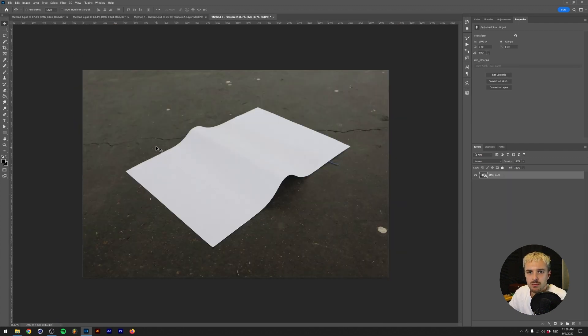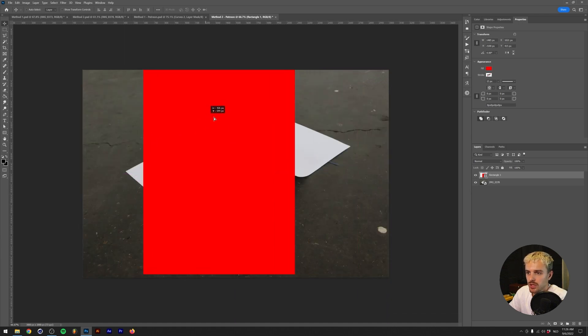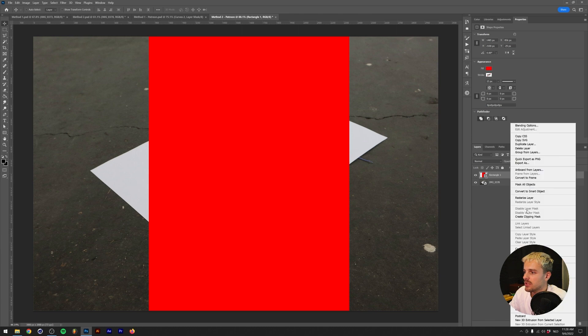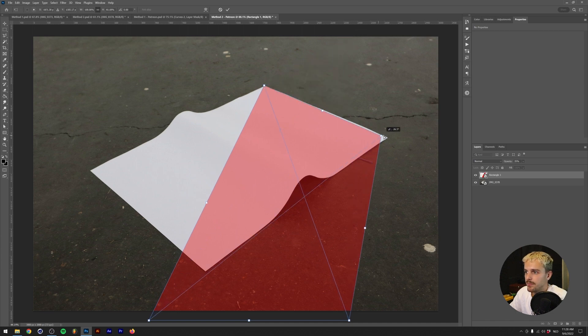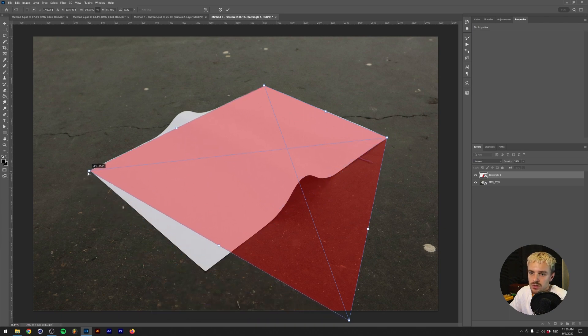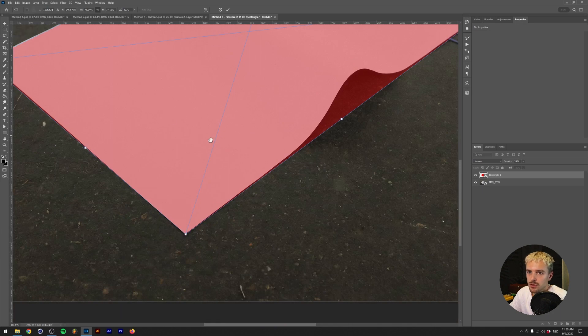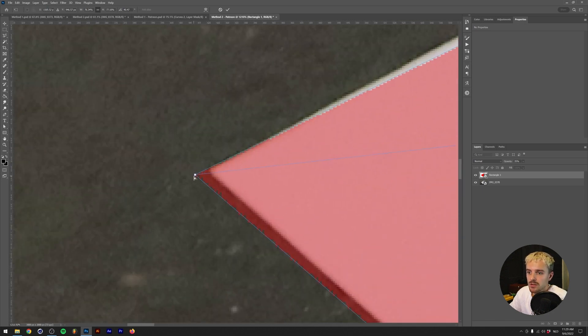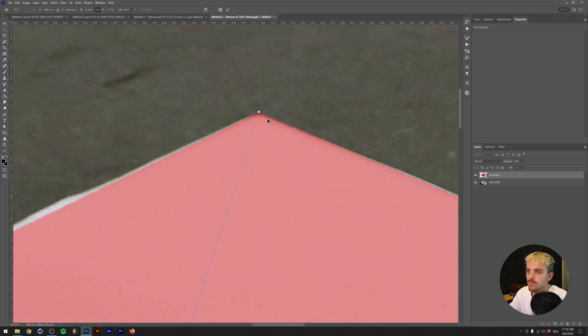The method for the second one is fairly similar, but we're going to use another method to warp the rectangle. Make a rectangle with the same aspect ratio since the paper in the picture is also A3 format. Convert this to a smart object — very important, don't forget that. Lower the opacity a little bit, then press Control/Command T which brings up the free transform menu. By holding Control/Command on the points on the edges, move those to the edges of the paper. You might wonder if you can use this for the first method instead of the Perspective Warp tool — you're correct, you can. I just wanted to showcase that there are multiple ways to do things in Photoshop.